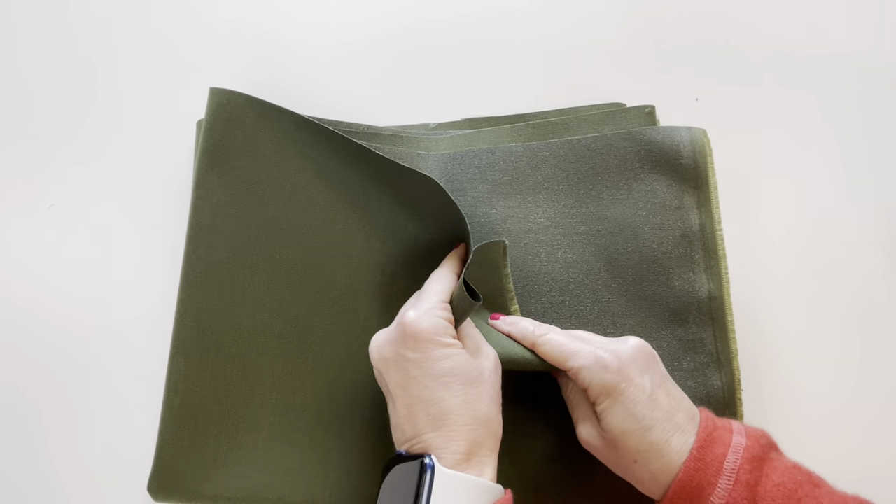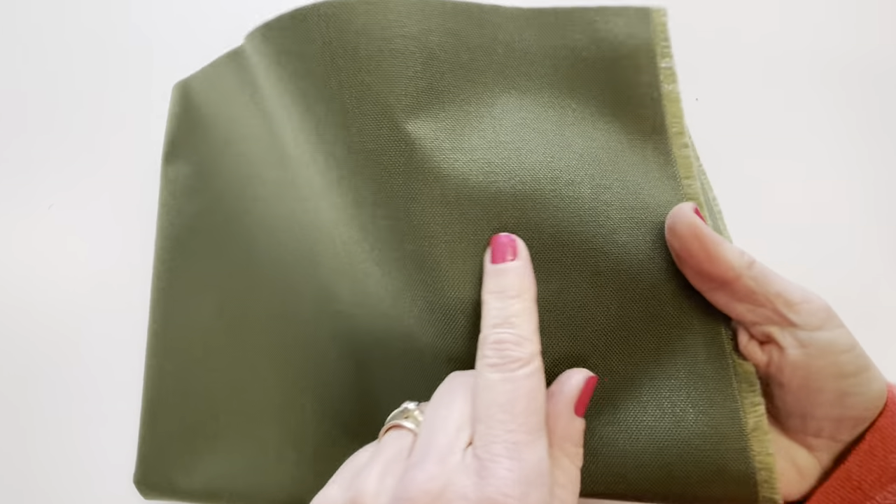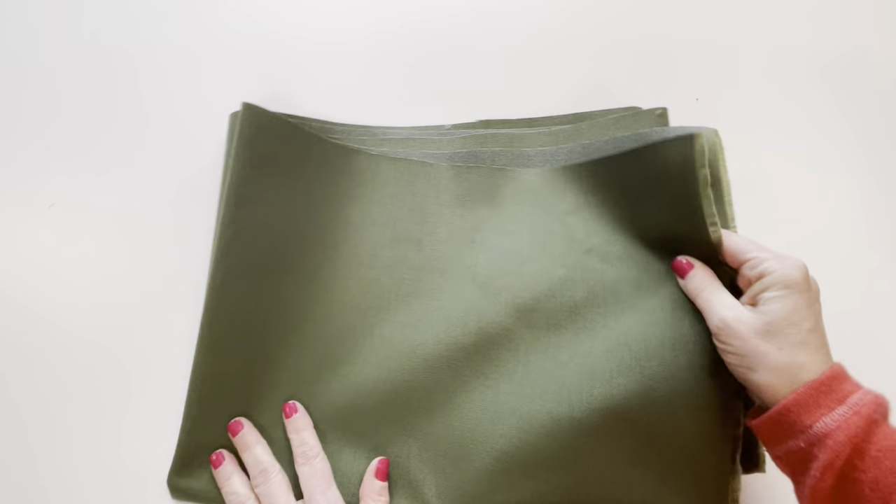As you can see, the 1000 denier is really quite stiff. The 500 denier is a little bit finer in texture and has a little bit more pliability.